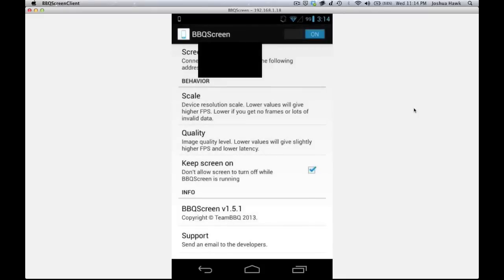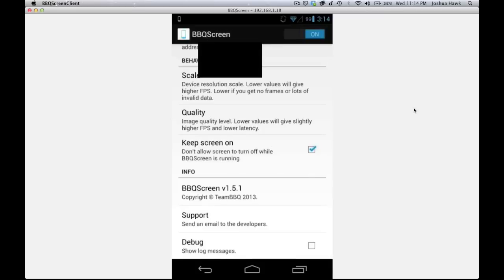Then you have keep screen on, which keeps the screen on while you're casting it to your computer. This application doesn't actually record — you have to get a recording application for your computer to record. You also have info down there: version, support, and debug. Not sure what debug does.